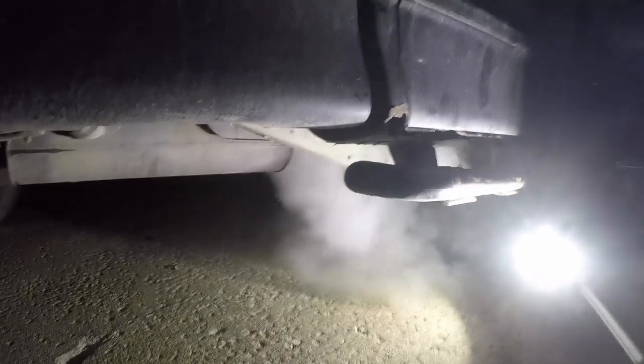Rev it up some. Look at all that — oh my god!